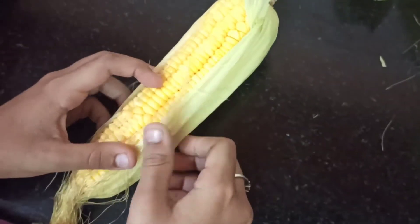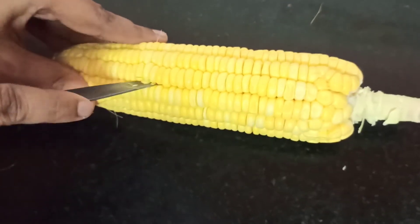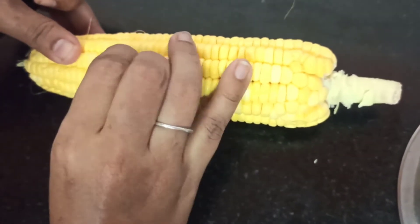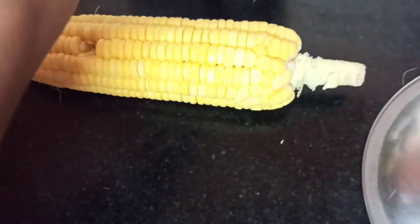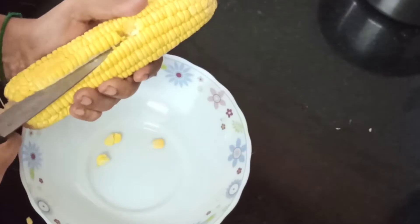First, let's remove all the leaves. Then we can use a knife or a fork to remove one row of seeds. Once we remove the first row of seeds, it'll be very easy for us to pick the remaining seeds using our hand. So now we are using a knife to remove the first row of seeds.